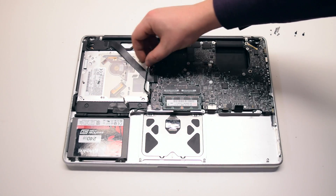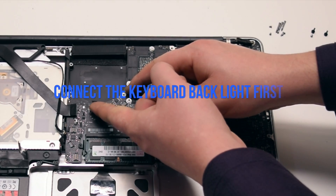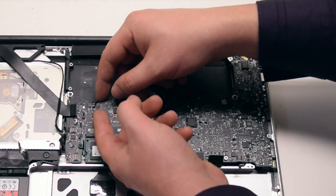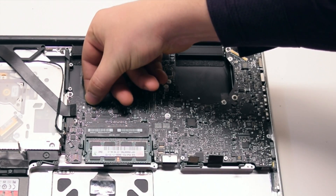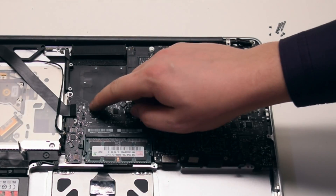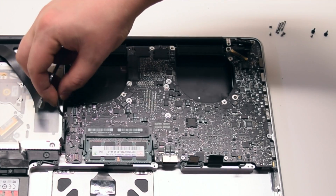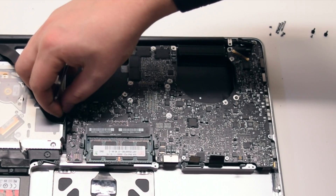We can now begin connecting everything back. Start with the keyboard backlight connector near the right fan — make sure to lift up on the lever, insert the connector in, and press down on the lever. Connect the iSight cable next; this cable goes underneath the Wi-Fi cable, so plug it in first.